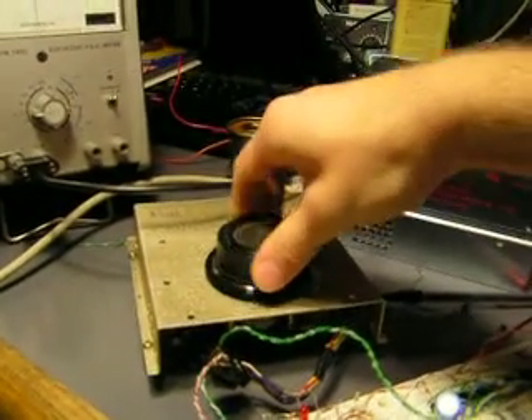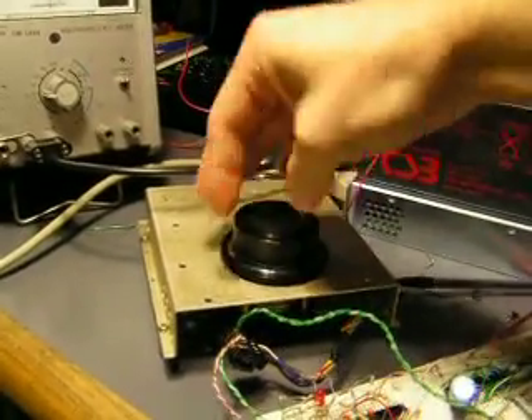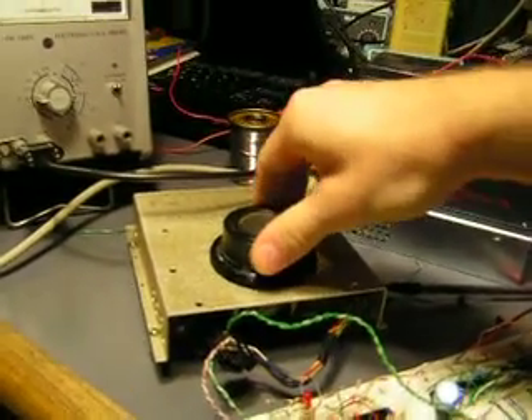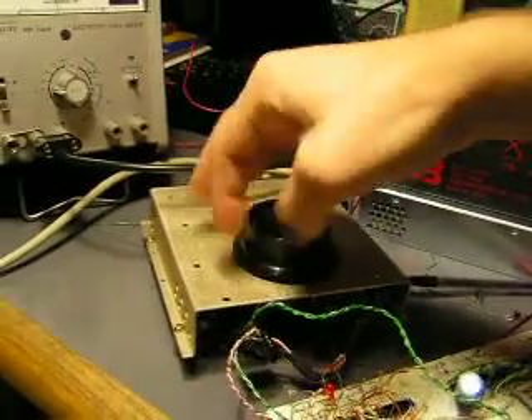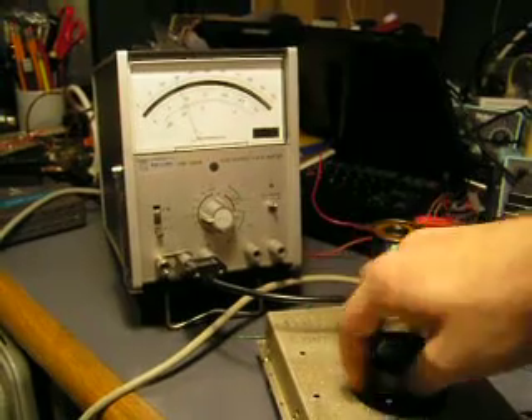So now it's stuck, but it lets me unlock. Very nice operation — it has a great feel to it, nice tactile response. And I can use it in just about anything, so hopefully we'll see more projects with this particular control.